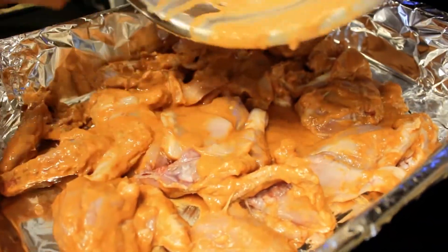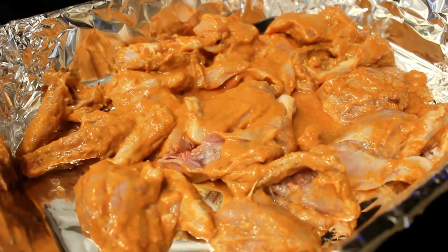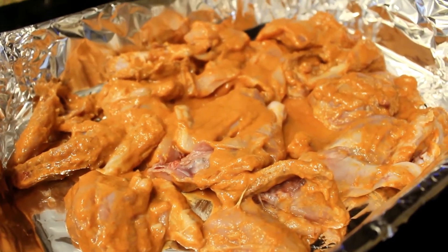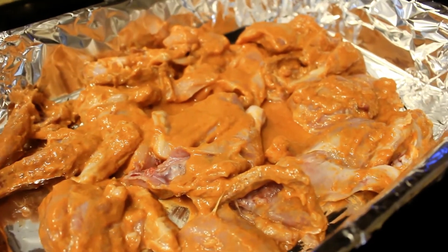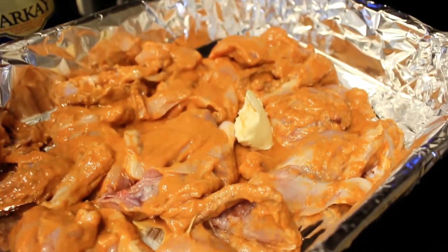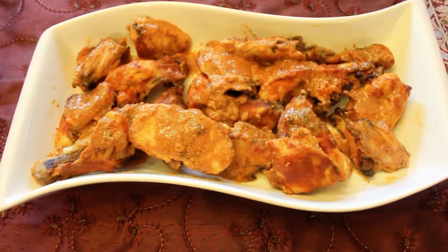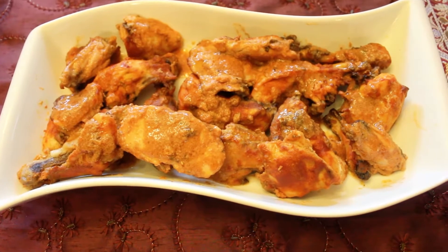We'll be placing this into the oven at 350 degrees Fahrenheit, but before we do so we'll be adding two tablespoons of margarine. We just finished cooking the chicken — it's been about 50 minutes to an hour — and now it's ready to eat.